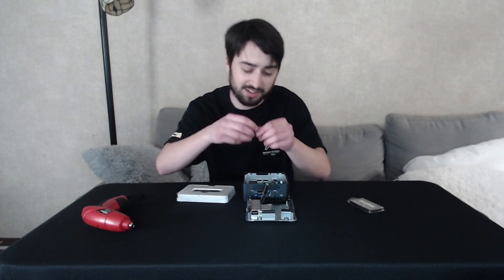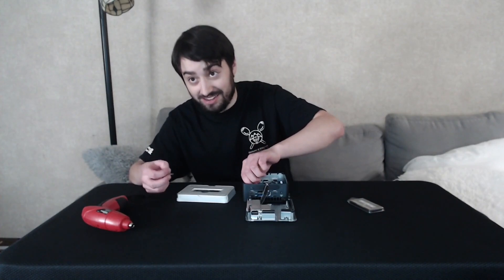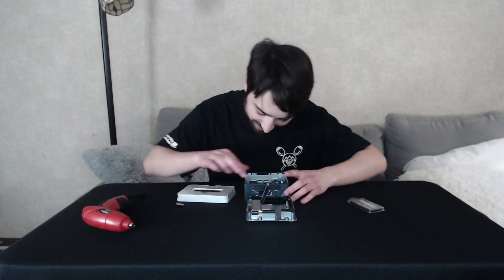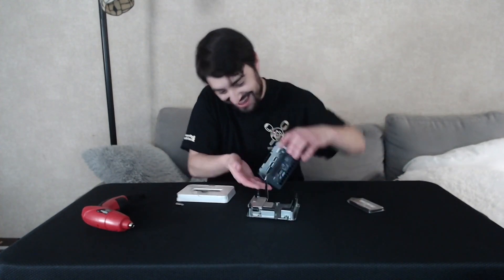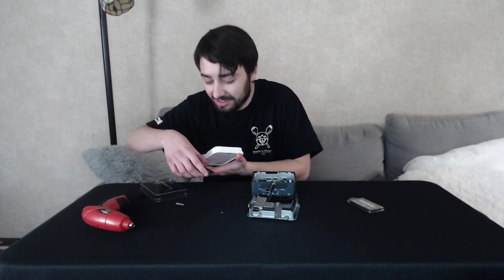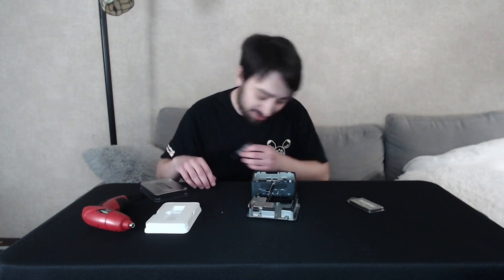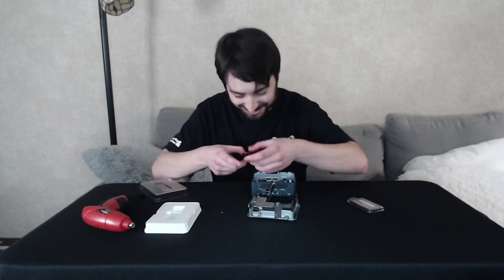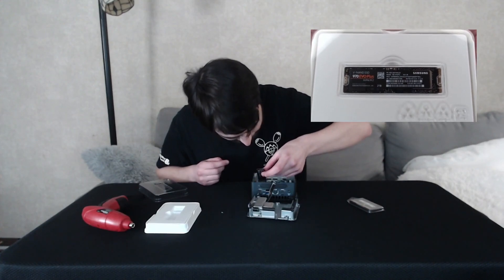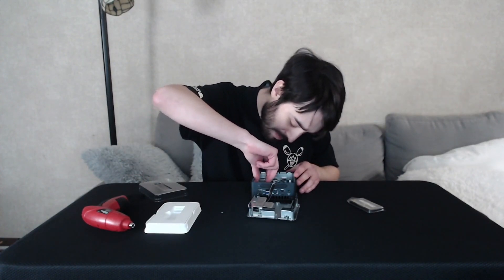I'm having to unscrew the tiniest thing and I don't have an actual screwdriver in the house. I just dropped the little screw inside the case — I can see it but getting it out was a challenge. Once I got it, putting in the SSD really wasn't that bad. The hardest part was getting that screw out of the way and screwing it back in. Basically it was just slide it in, push it down, put in the screw, and you're good to go. SSD is in!